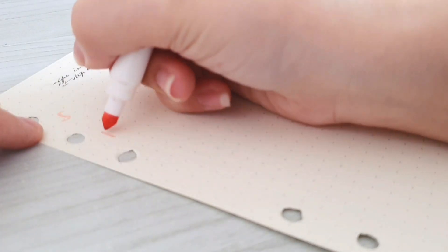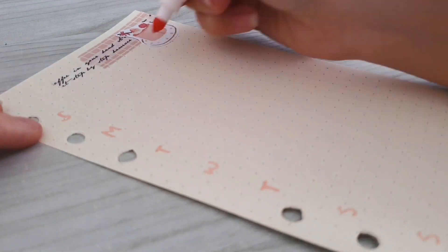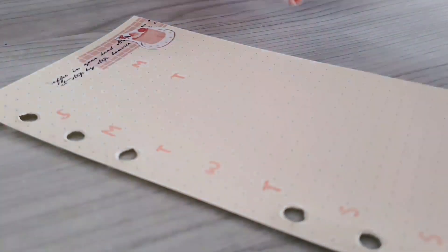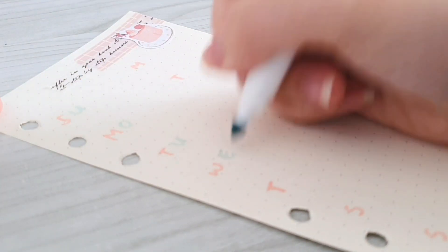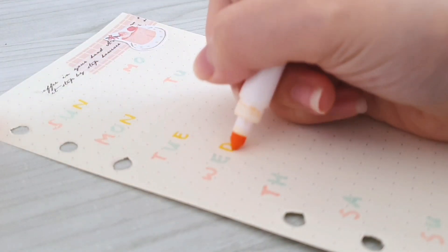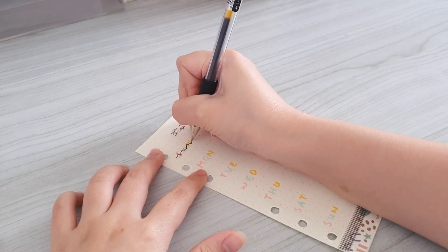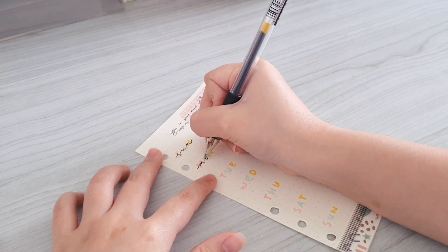On the second page, this will be the place where I keep track of the time that I spent studying. So right now I'm going to write down the day of the week and I'm simply using my Crayola Super Tips to do that. After I'm done I'm going to trace over it using my black gel pen.